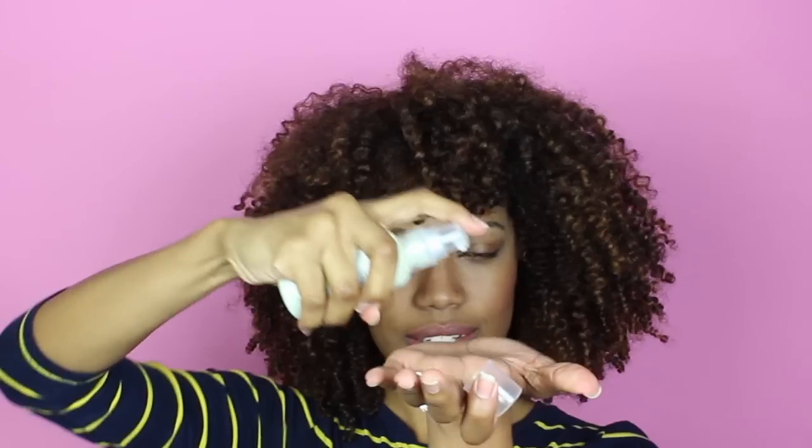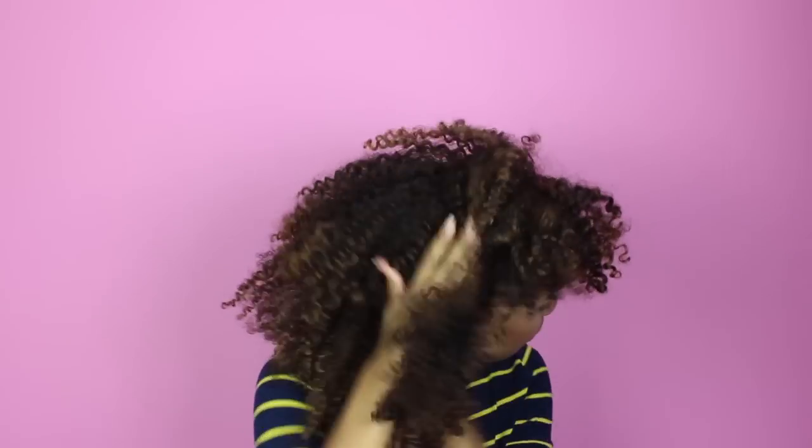So I'm going to show you guys how to achieve my pineapple look. First, we need to re-moisturize these curls. You can use a spritz bottle with some water and apply any of your favorite leave-in conditioners or anything like that if you just want to revive your curls. I'm not going to wet my hair. All I'm going to do is add some grapeseed serum. I bought this one from the Body Shop, so I'm just applying that all over my hair.